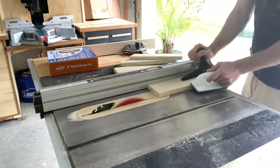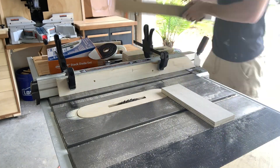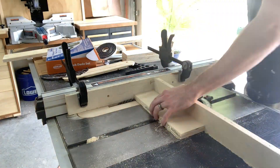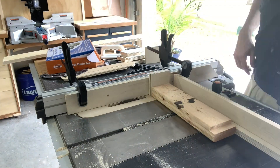I start by ripping 3/4 inch plywood to 3 1/2 inch strips. I then follow it up with 1/2 inch wide dados that are 1/4 inch deep.